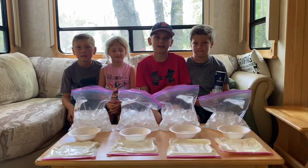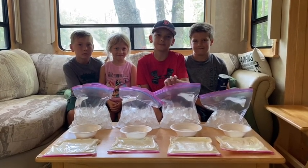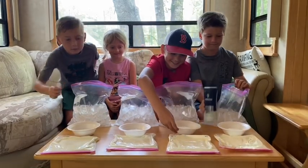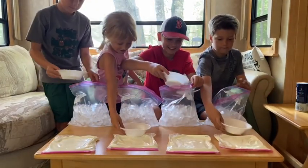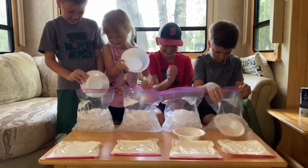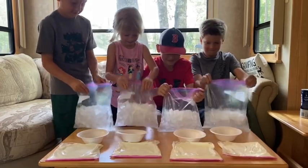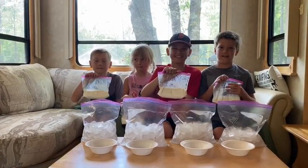Now it's time to add one third of a cup of kosher salt to a bag of ice. Then it's time to add our milk bag into the ice bag.